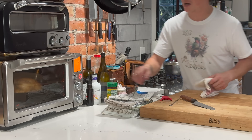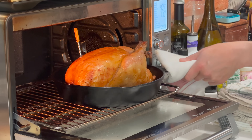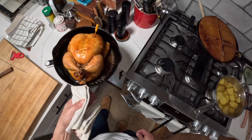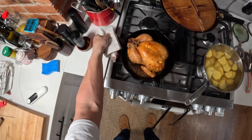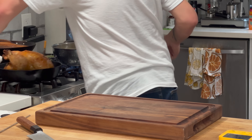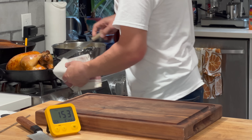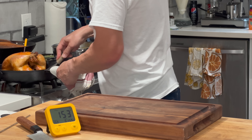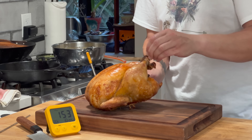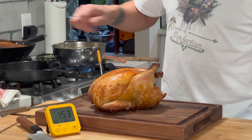We're at 150 degrees — let's pull that chicken out. I did give it one rotation in the middle just to check it out, and everything was looking good. Oh my goodness, look at that — gorgeous! You can see it's out of the oven but it's still continuing to rise in temperature. It's at 153 right now. I'm hoping it won't go above maybe 160 max — 155 would be ideal. I was roasting this at pretty high heat because I really want that skin to crisp up nicely.